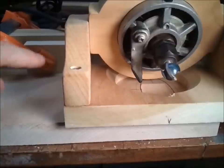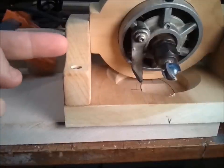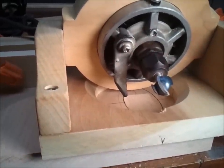Now for my second pass, I've moved each of my stop blocks in towards the spoon an eighth of an inch, and also I've lowered the depth on my router bit an eighth of an inch.